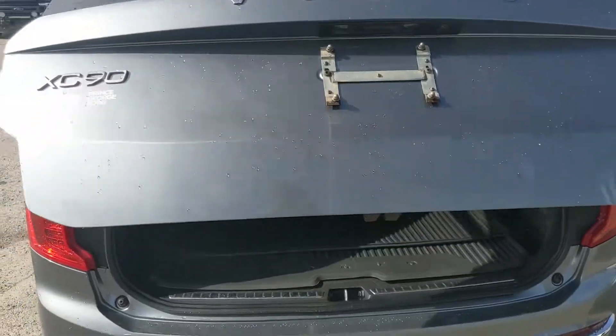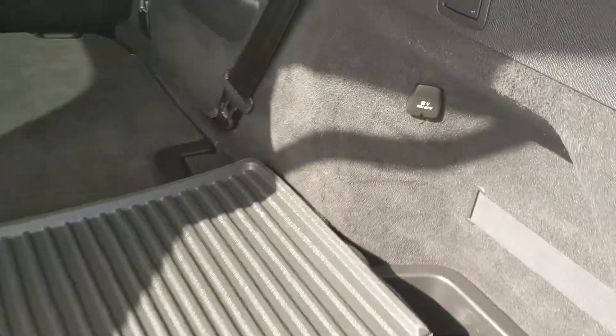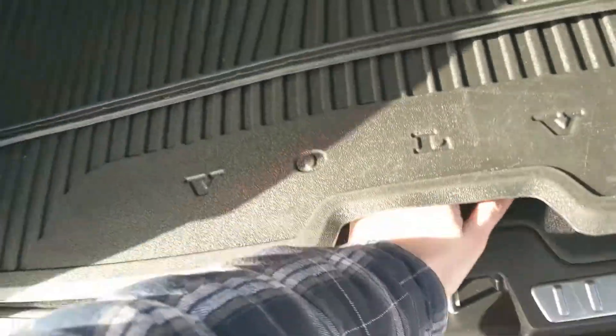Let's take a look inside the cargo area and third row seating, because you do have seating for seven in this vehicle with a nice full leather interior. They get their own cup holders and cubbies, and back here you have a 12-volt power outlet, a compartment for more storage, and your charging cord because this is a plug-in hybrid. This closes again with a simple press of a button.